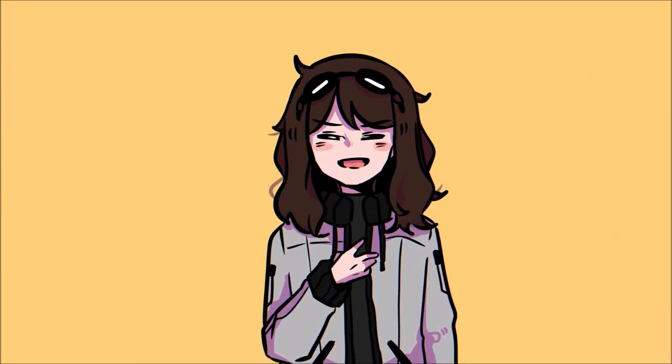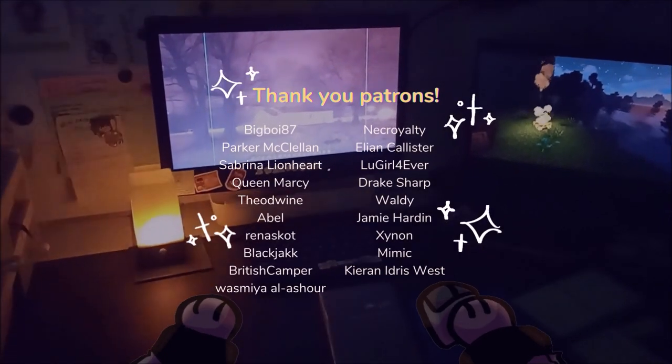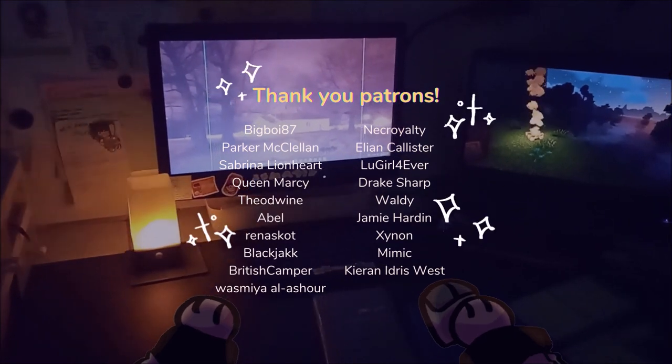So yeah, that's it for this video. Thank you so much Gaomon for sending me the tablet, and thank you guys for watching. Enjoy your Christmas, holidays, or your break. Thank you for watching!